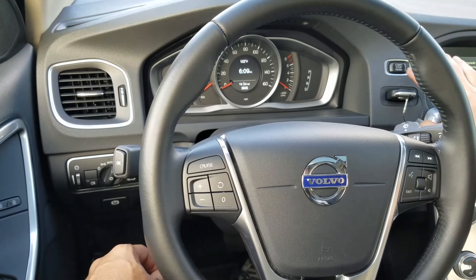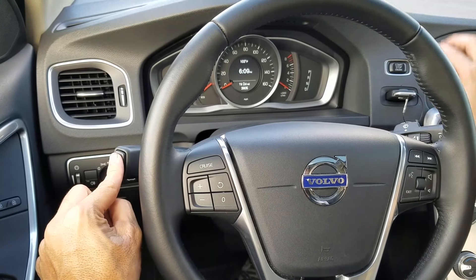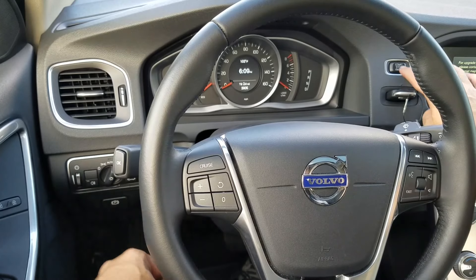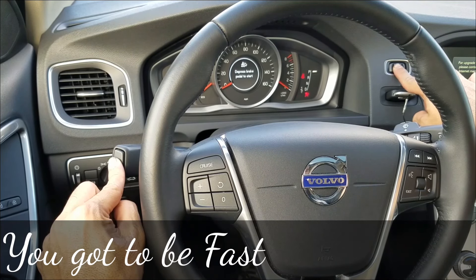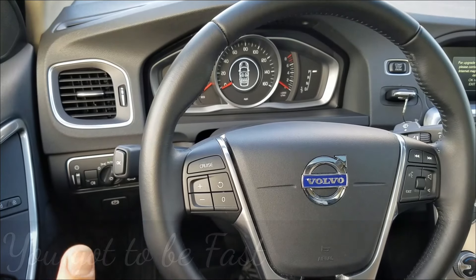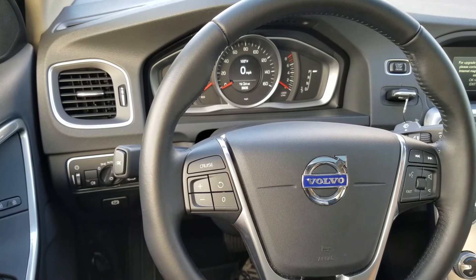What you're gonna do is press the start/stop button and hold it down. Now what you're waiting for is an 'i' icon to flash in the right corner. As soon as it does, let go — you'll hear a chime, and that will reset the maintenance reminder.